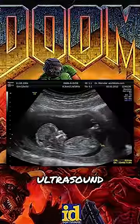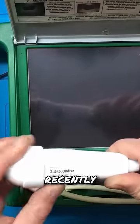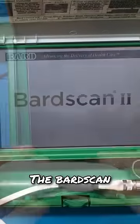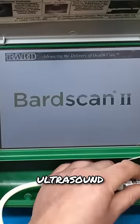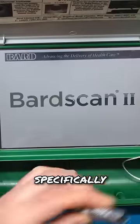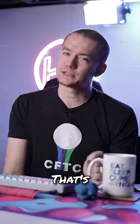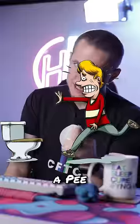They put Doom on an ultrasound machine. YouTuber BuyItFixIt recently made a video restoring an old piece of medical equipment. The BARD scan is a portable medical ultrasound scanner built specifically not for scanning for babies, but for scanning bladders. That's right, Doom is running on a P-scanner.